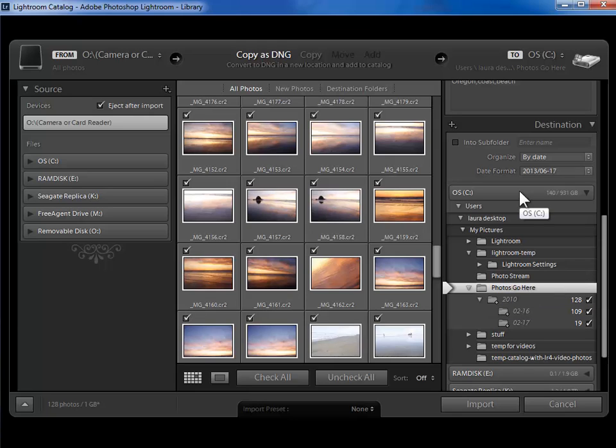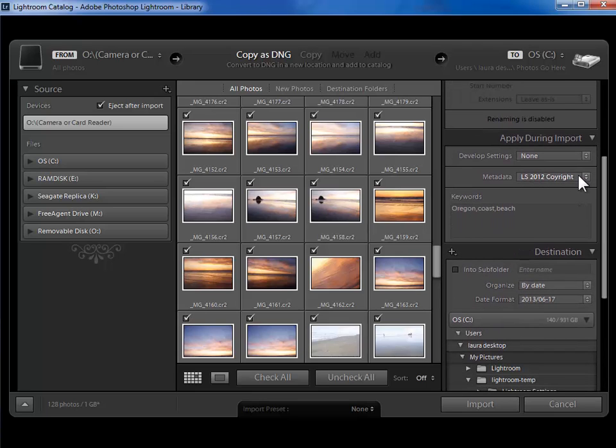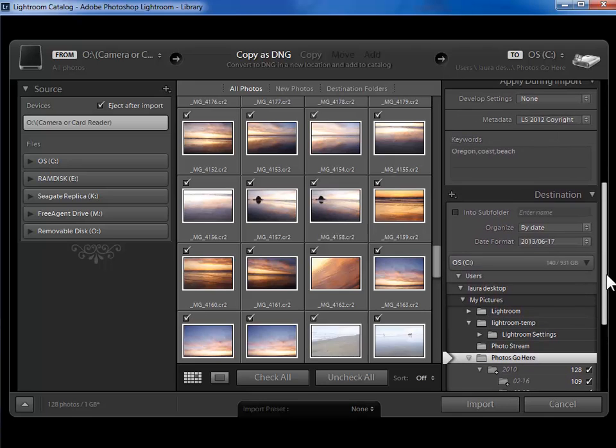Let me just summarize what we've done here: the photos are coming from a memory card, we're going to copy them to our hard drive either in their original format or as Adobe's digital negative raw file format, we've decided whether or not to rename the files, added our copyright and contact information, maybe added keywords, and then most importantly we've said where on our hard drive the photos are going to go. Now we're ready to click on import. But let me show you that you can create a preset with these saved settings, so that you can be more sure that you're using the correct settings every time you do an import from a memory card.